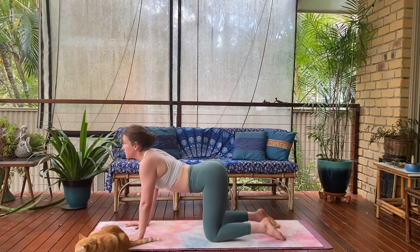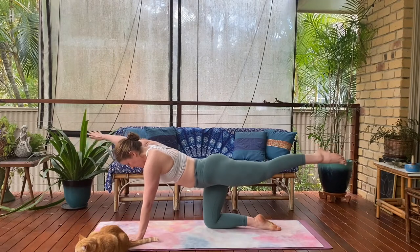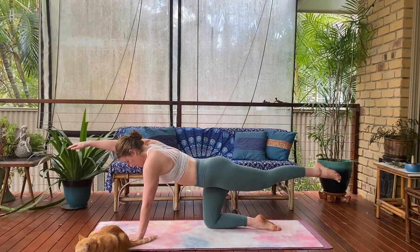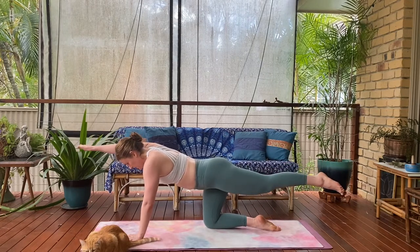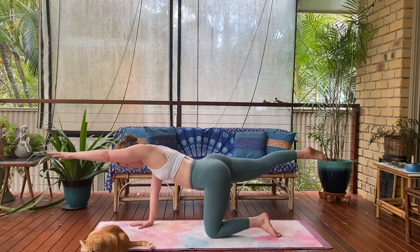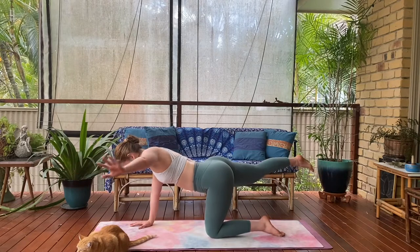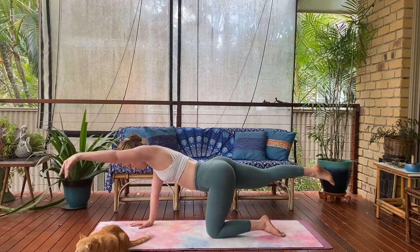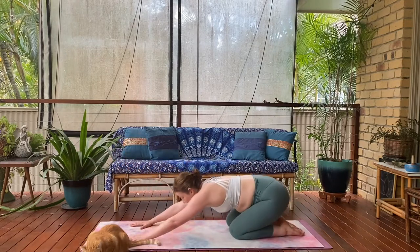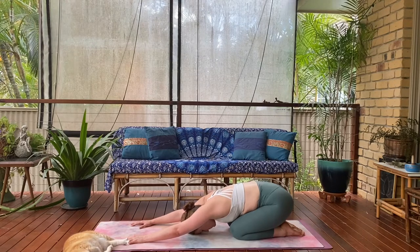Ground your knees to the mat, opening up through your cat-cow for a moment. Then lengthen your right arm, left leg long — take the right arm wide as left leg opens wide. Back to centre, two more — right arm wide to the right, left leg wide to the left, release. Opposites: left arm, right leg extend, left leg wide, right arm wide. Alternate — just moving from the hips and shoulders, stabilising through the core. One more — opening out wide on opposing sides, and ground. Find your child's pose, deepen your breath, let it all go.